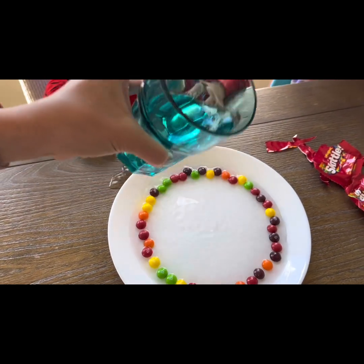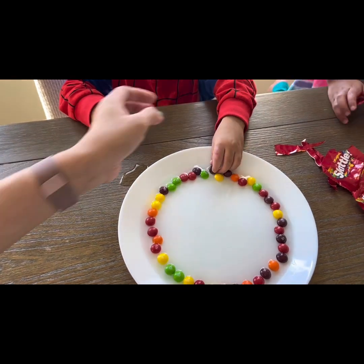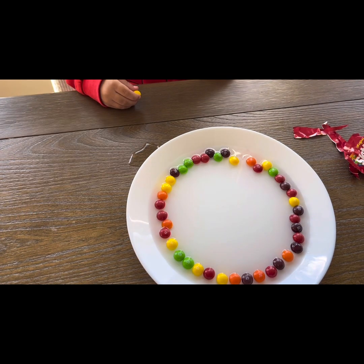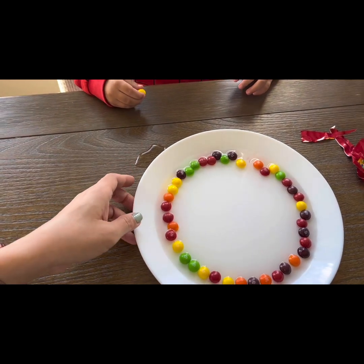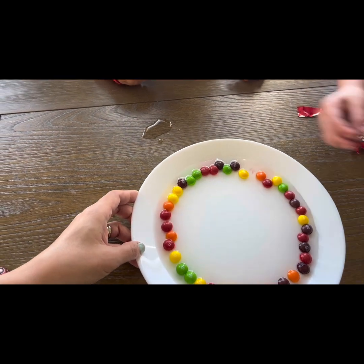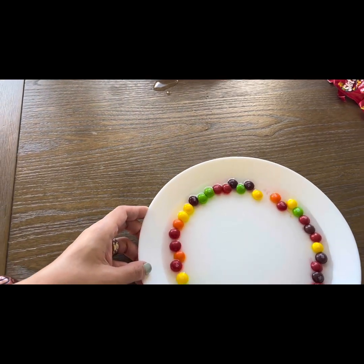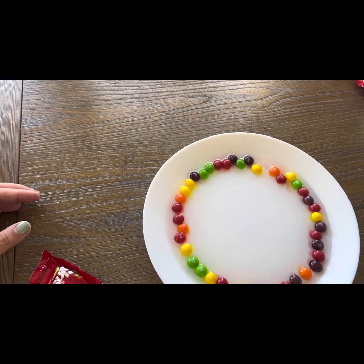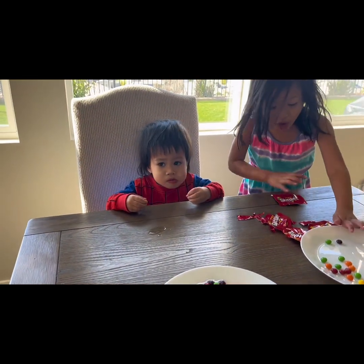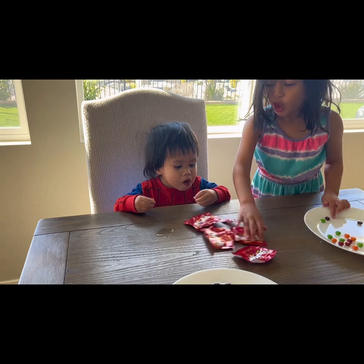We have to wait for a while. We're going to wait for hours? Well, Noah is eating the Skittles already. How are we going to do this? Noah, don't eat the Skittles — eat the dry ones. Can you give Noah the dry ones? Yeah, Noah. So I'm going to move the Skittles away from Noah because he's already eating them. Noah, what's going on? What's happening?